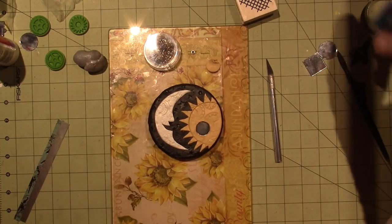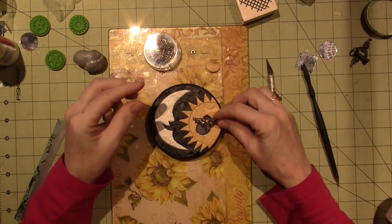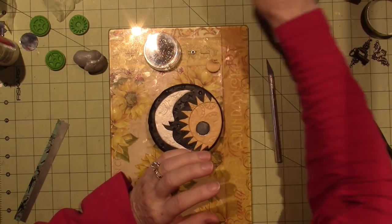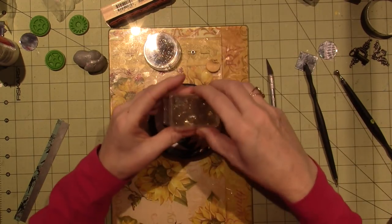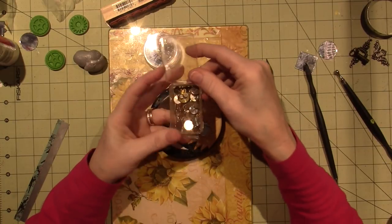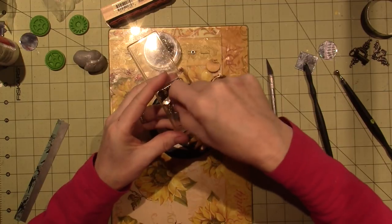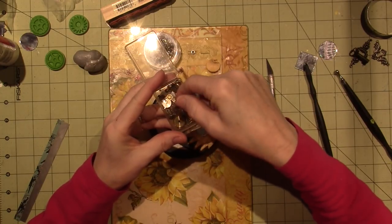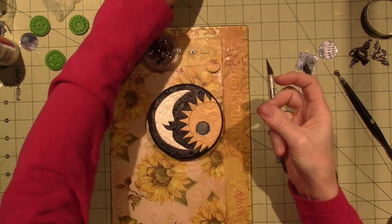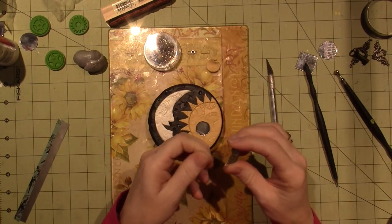I thought about these cool keys and locks - I think I'm gonna use that with a heart shape design. And I have these - they're literally watch findings that I ordered from Christy Friesen's website a long time ago, because I was gonna do a specific project that I never did.